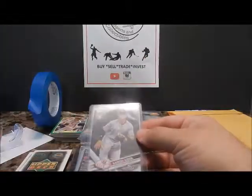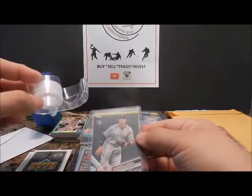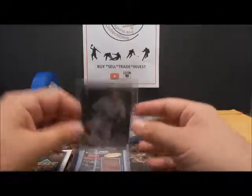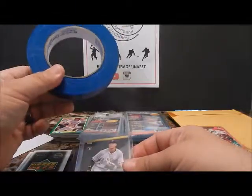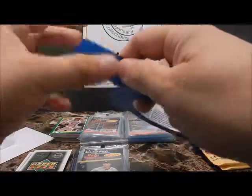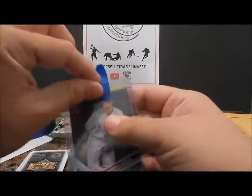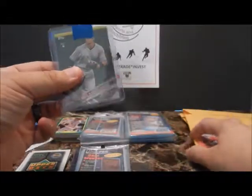The mistake that most people make is they end up using scotch tape, which is hard to peel and means you can never use the top loader again. So what I recommend, and everybody in the YouTube community knows to use, is the blue painter's tape. You might have to go to Walmart, but just a simple piece of painter's tape will secure the top so the card does not slide out. That's simple enough for part one.